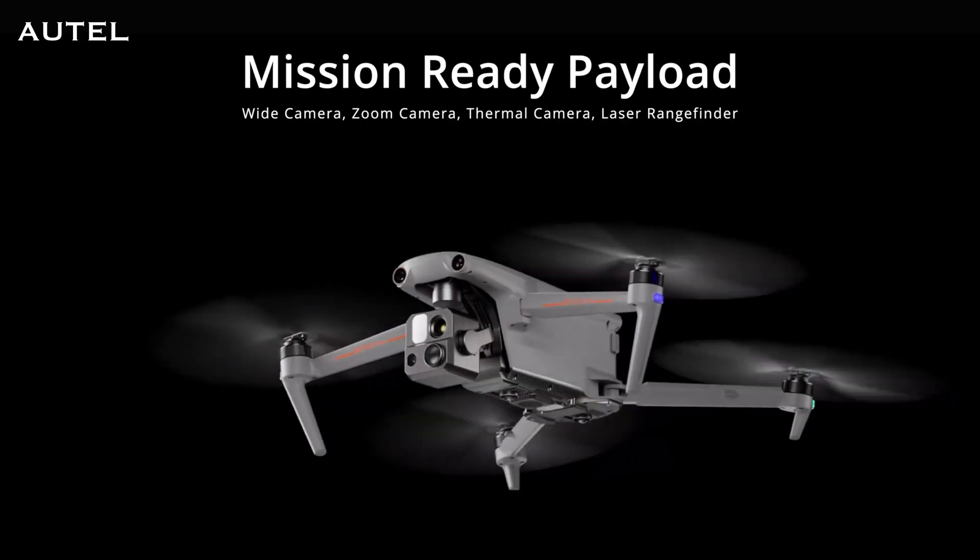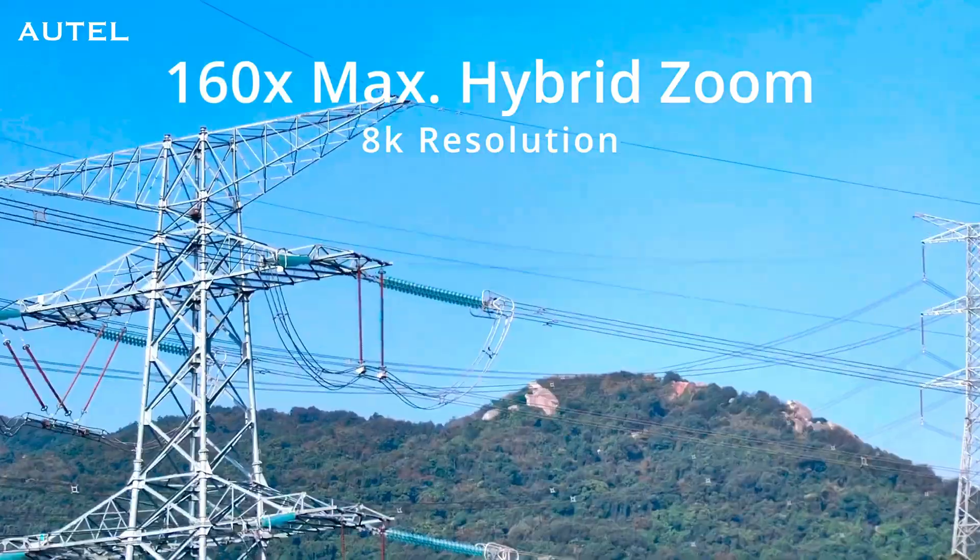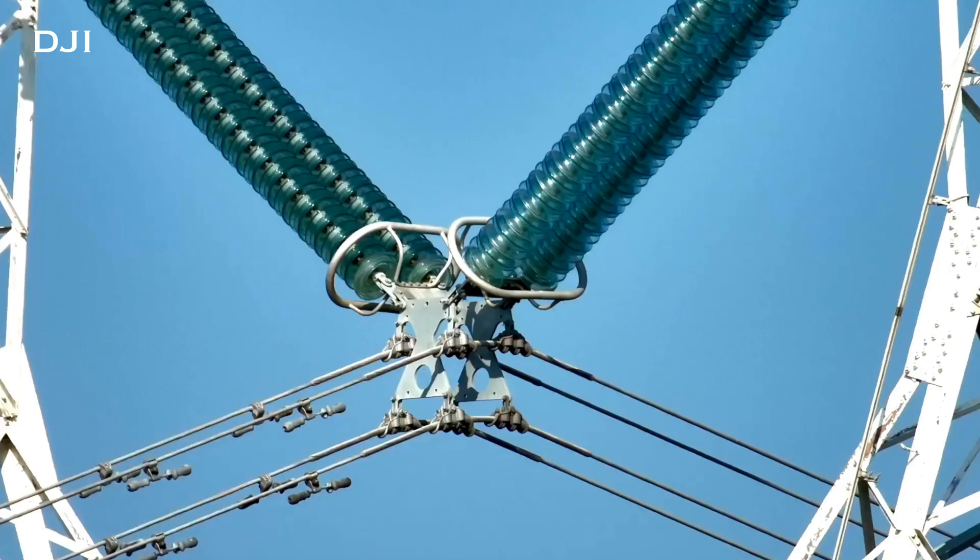Both of these drones have fantastic zoom ranges. The Autel Evo Max 4T has a 10 times optical zoom and a 160 times digital zoom — really great for inspection work or search and rescue. The M30T has a 16 times optical zoom and a 200 times digital zoom, so you definitely are getting more reach with the M30T.